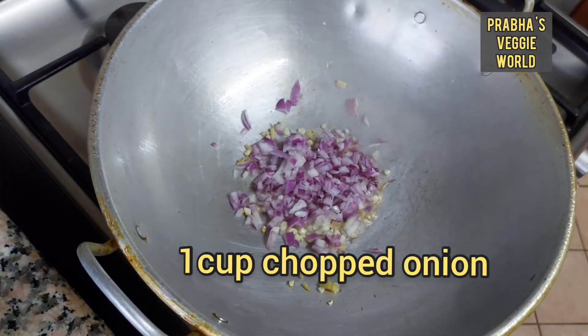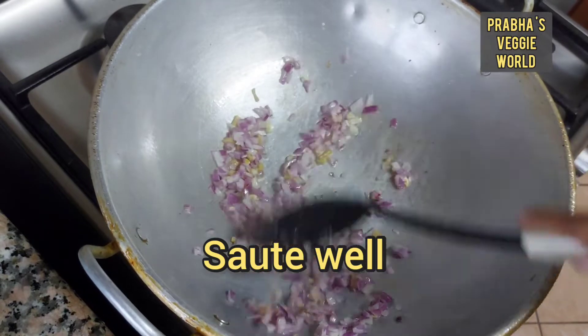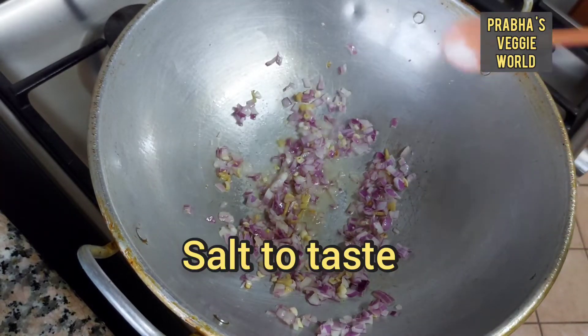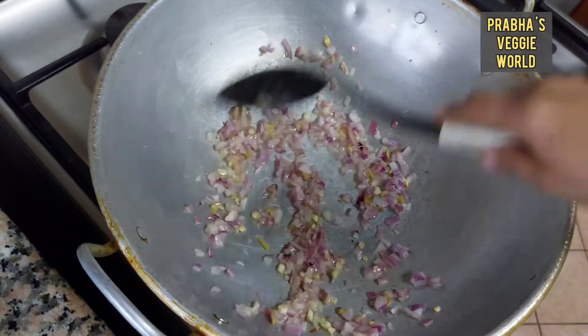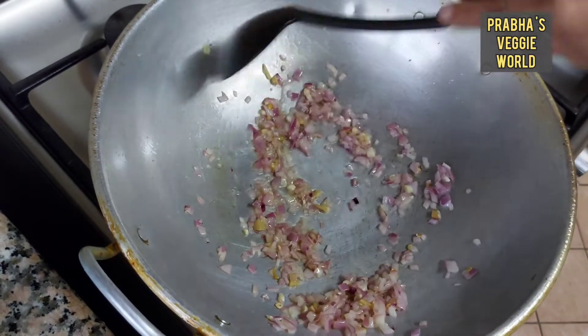1 onion. Now I am going to add a small onion, a sweet onion.